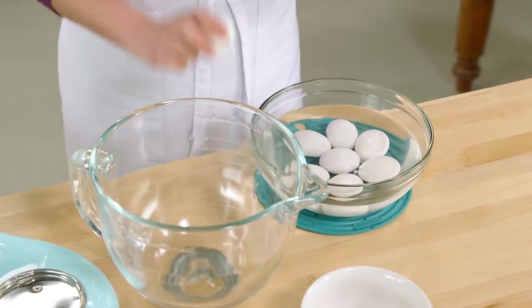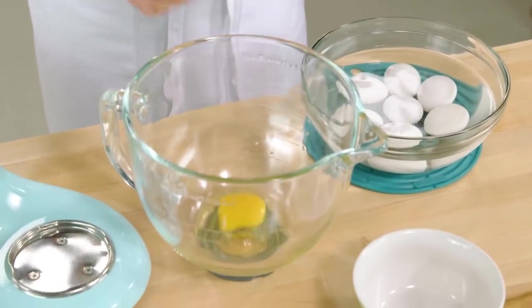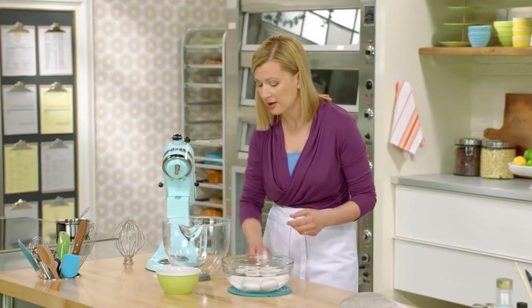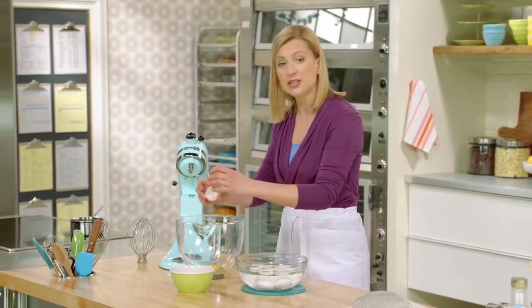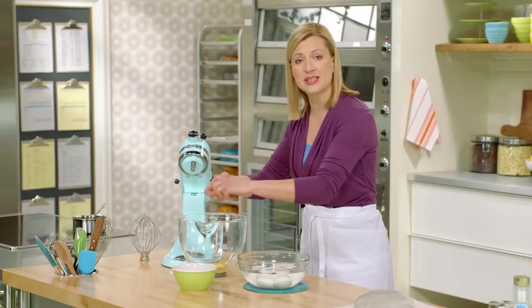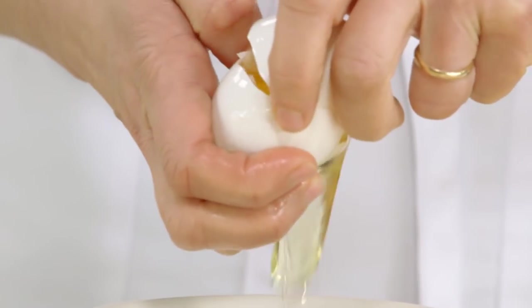I've got eight eggs that are warming in water. You actually want to make your sponge cake with warmed eggs. The easiest way to warm them up is just to cover the whole eggs in their shell with hot tap water. Let them sit for about five minutes, and that warms up the entire egg.